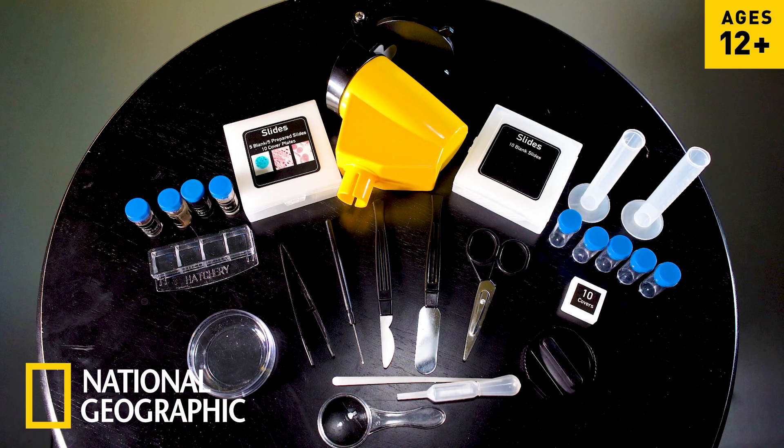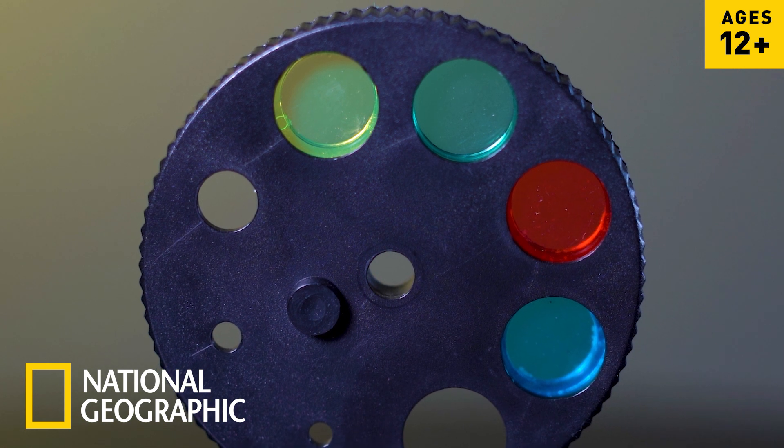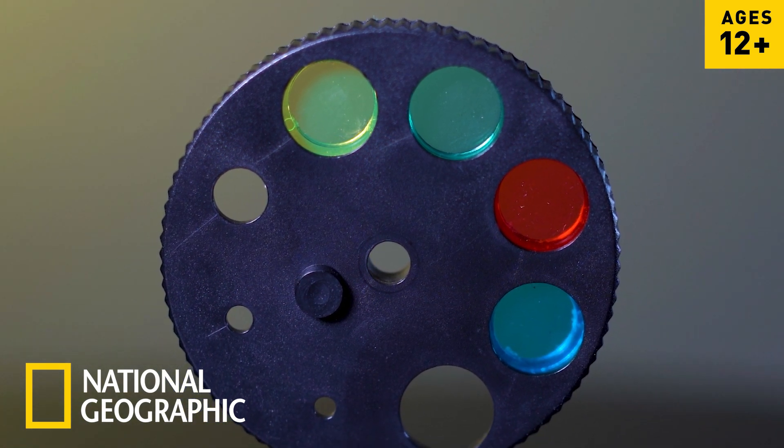Jumpstart your investigations with the included bounty of collection tools and use the included color filters in combination with the LED light to enhance specimens that need extra definition.